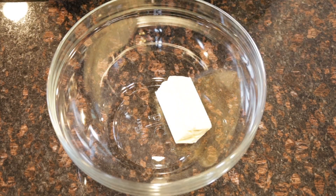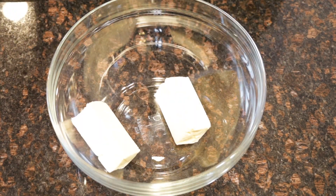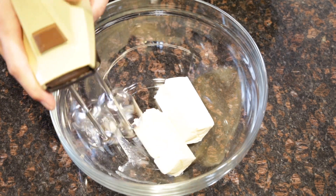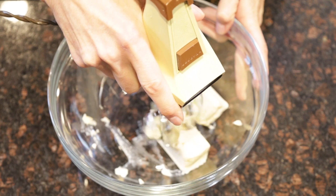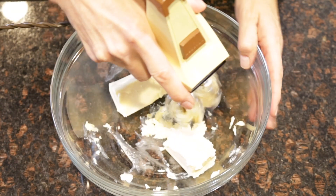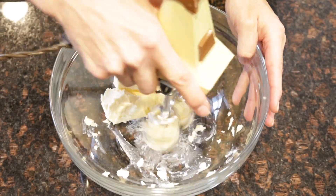If I had to pick a favorite cookie, vegan spritz cookies would be at the top of the list — a light, buttery cookie perfect for any season. The steps to making these vegan spritz cookies are very easy.